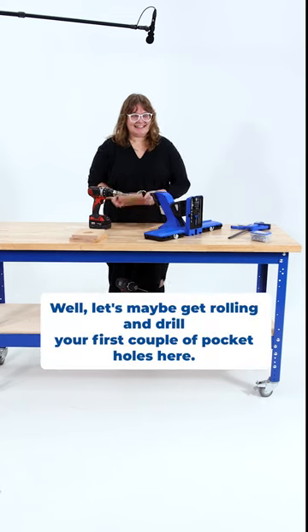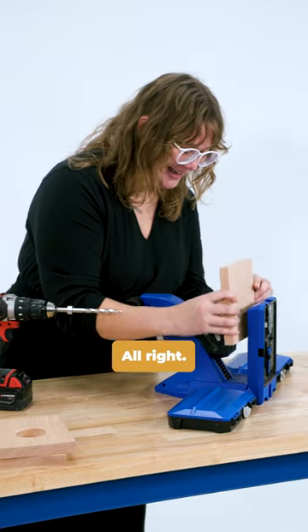Awesome. Well, let's maybe get rolling and drill your first couple pocket holes here. Alright, I'm really excited.